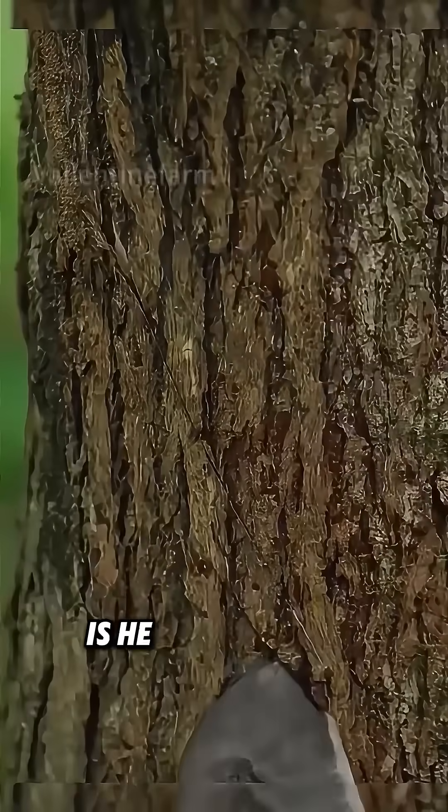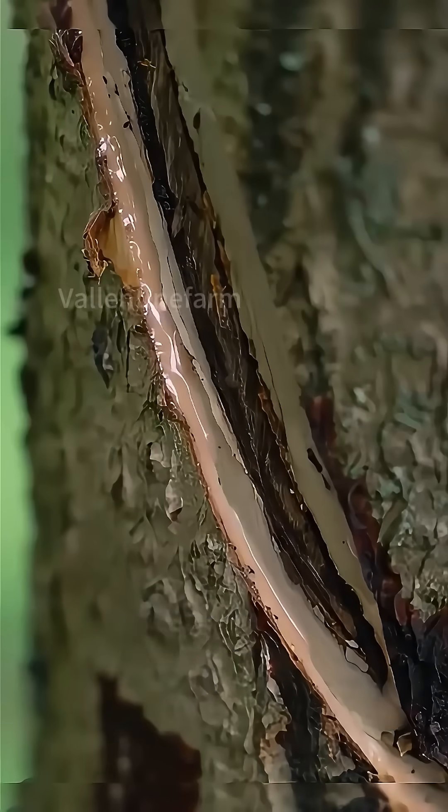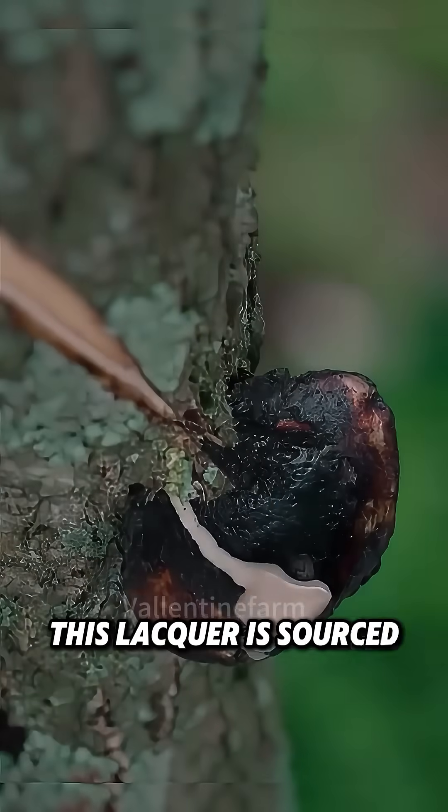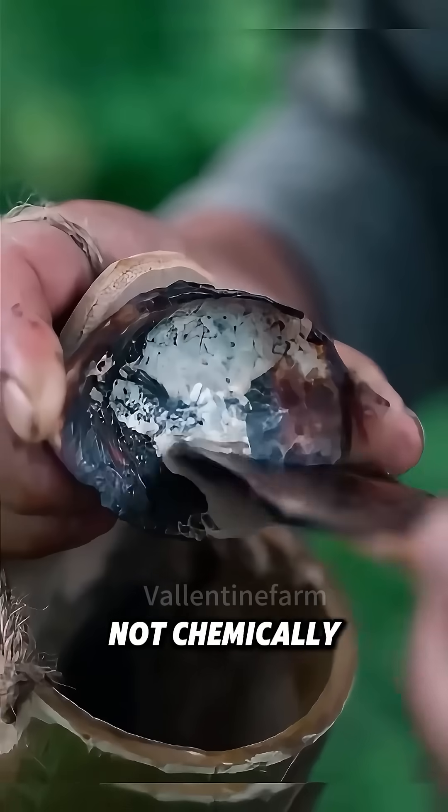Why is this worker cutting the bark? Is he damaging the plant? In fact, this is a lacquer tree, and he's collecting raw lacquer. Yes, you heard correctly — this lacquer is sourced from trees, not chemically synthesized.